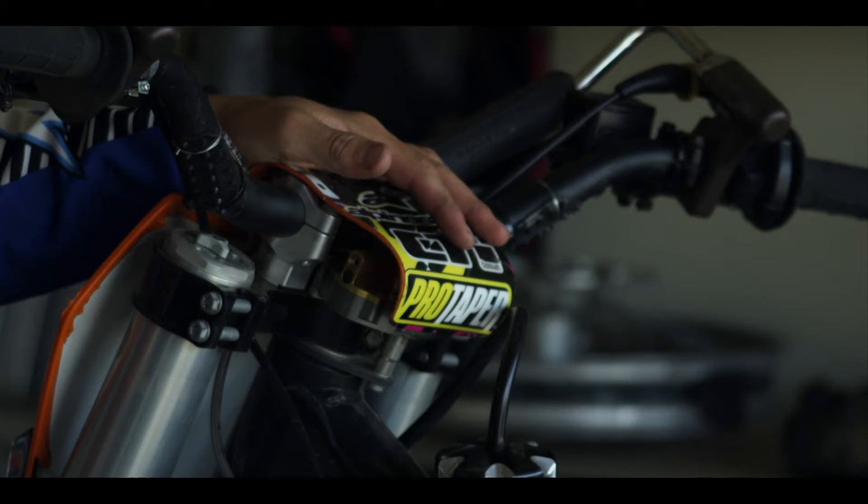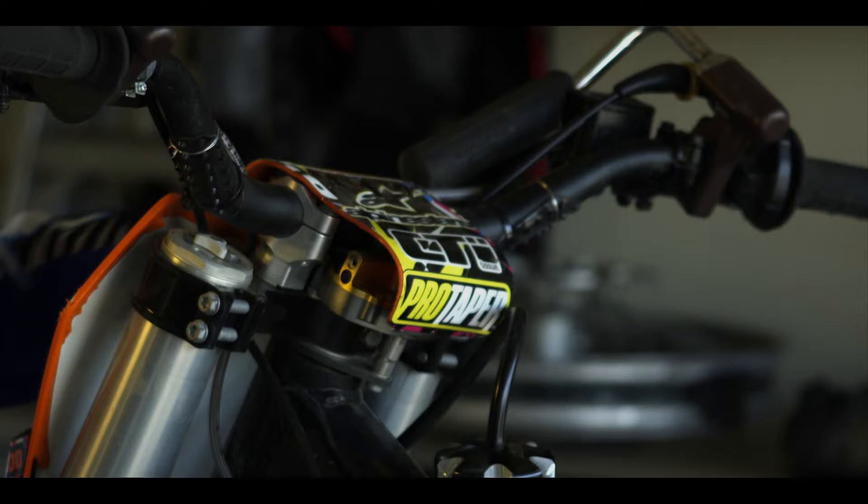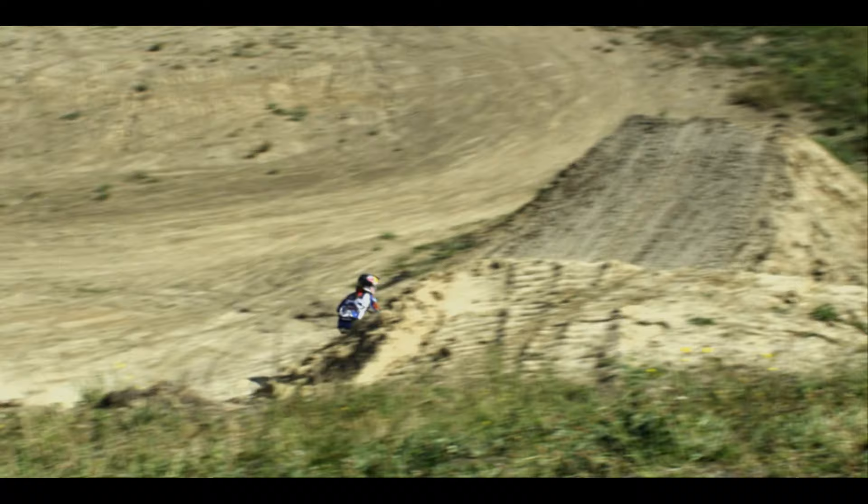Under here, I have a steering dampener. All it is is so when you take your hands off, your front wheel's going to stay straight — it's quite hard to turn it. Apart from that, we'll change our shock as well as the front forks, just to keep it stiffer for the bigger jumps.